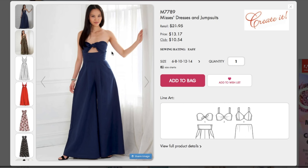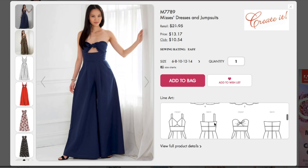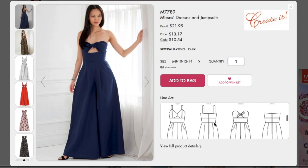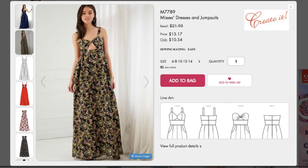Okay, here we go. Oh, look at that — how is that even staying up? Sewing rating easy, which makes me think it doesn't have any boning or anything, but it is one of those created ones where you can mix and match the tops and bottoms. I do love those a lot. I don't know about a strapless version.